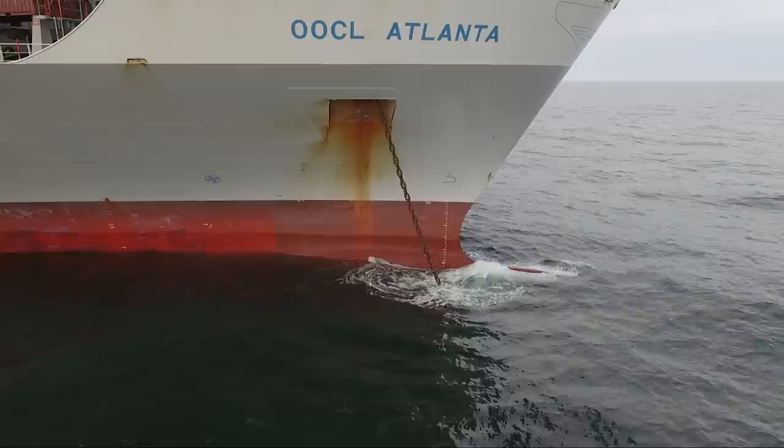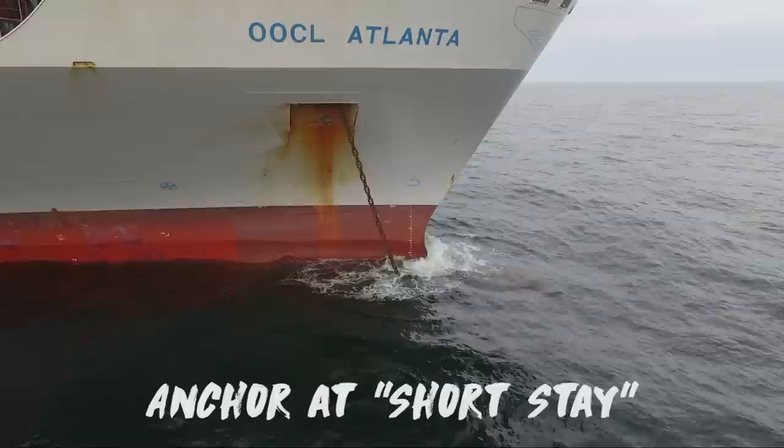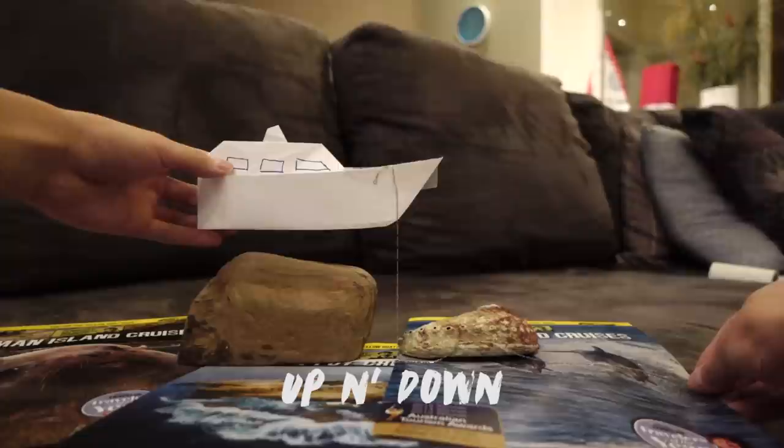As well as the status of the chain. We want to avoid dragging anchor and drifting somewhere, or drifting into another ship. That would be bad. The crew will look for the chain physically and report back.